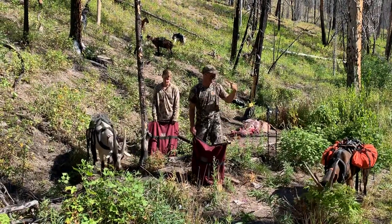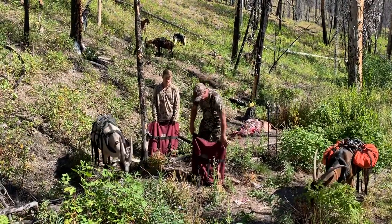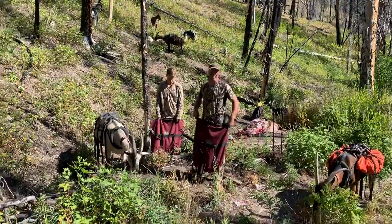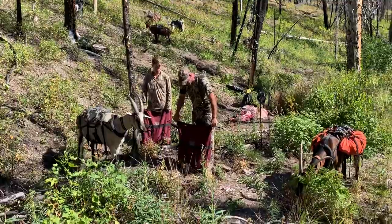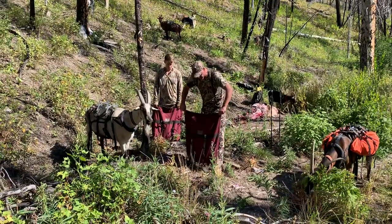All right, Mark Warnke here at packgoats.com. You can see we've just gotten done butchering a bull. We have all the meat ready to go in sacks — 20-ish pound loads. I want to show you how these signature series work when you have a meat load.